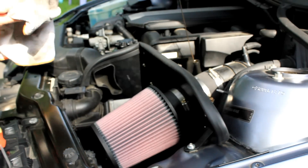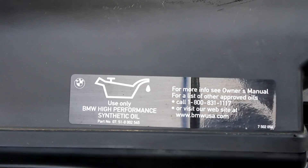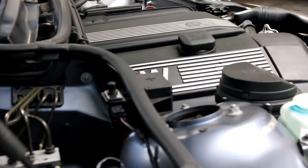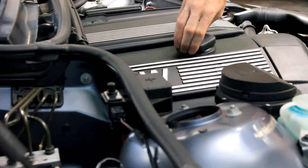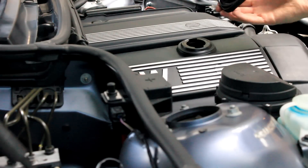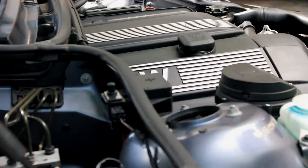So once you've figured out if your oil is high or low or just right, you just want to replace the dipstick and that's it. If you find that your oil level is low, you're going to want to add a full synthetic oil, BMW recommended, into the oil tank, which can be accessed just by turning and twisting off the oil cap. Then you can just add the synthetic oil there and then put the cap back on.